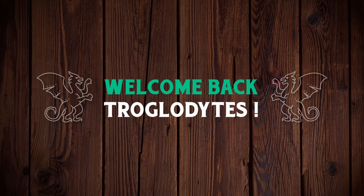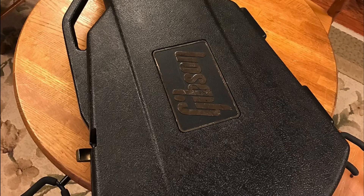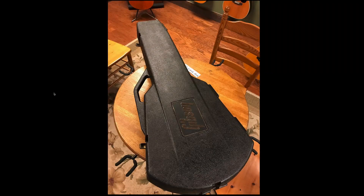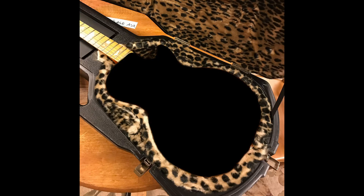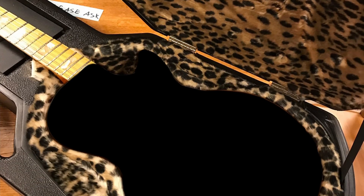Welcome back troglodytes to your daily dose of guitar information — the Troglies Guitar Show. Sleeping inside this case is a double wowzer that I could not believe showed up on Reverb a couple nights ago. So let's go ahead and open it. Oh my goodness, we have a lot to talk about. First let's take the guitar away and black it out here for a second — do you guys see what somebody did to this Gen 3 chainsaw case?